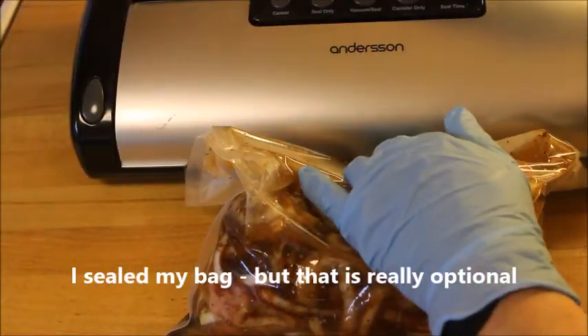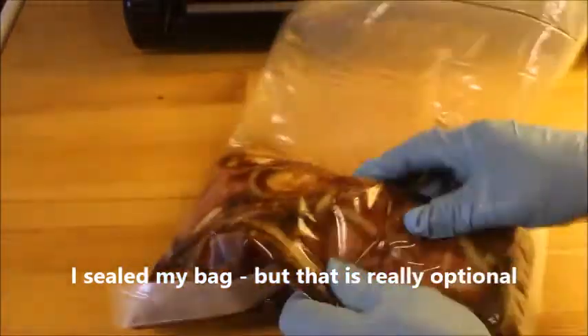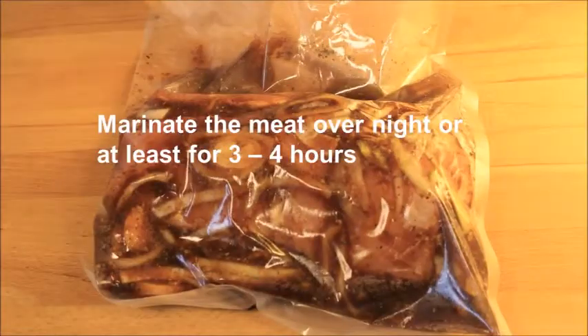Either seal the bag as I did, or just put a knot on top of the plastic bag and keep it in the fridge. I marinate it for 24 hours, but it is optional — 2 to 4 hours at least would be nice.